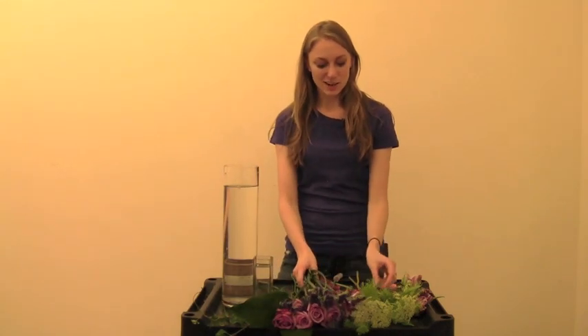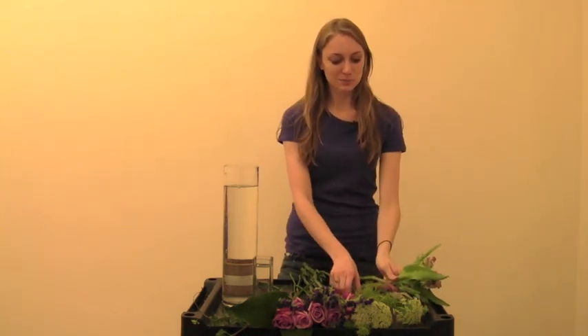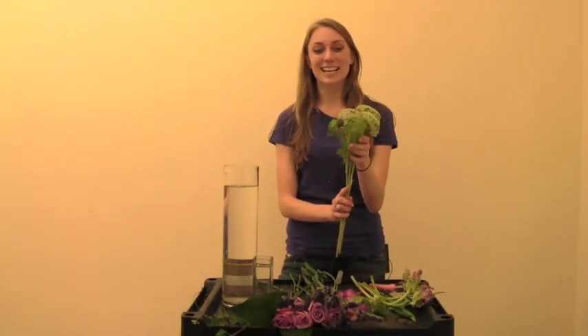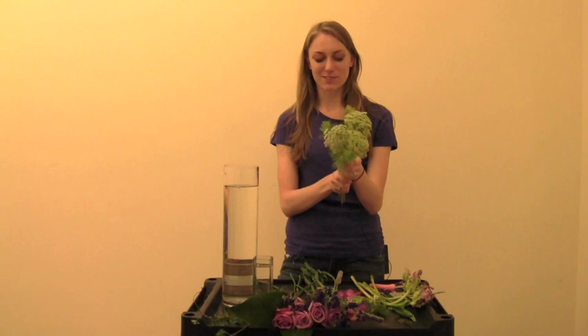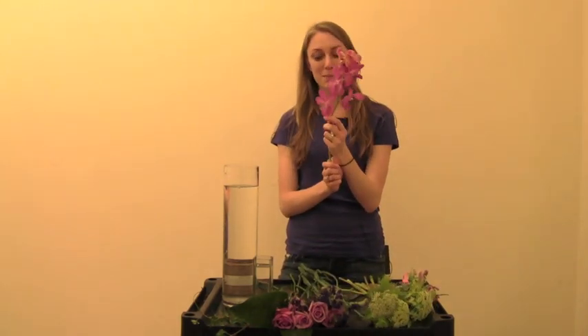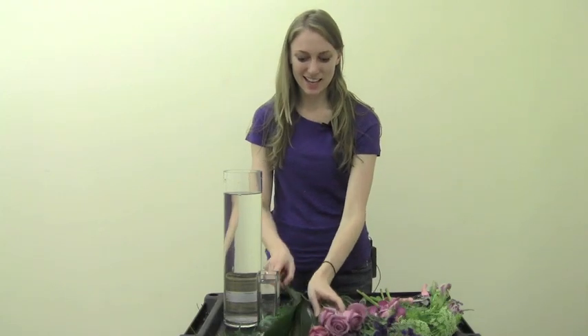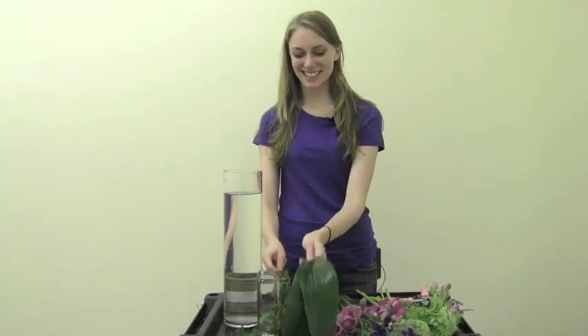So to start, I'll tell you about what we have. We have purple tulips, Queen Anne's lace which is a nice garden variety, pink calypso moccara, purple statice, lavender roses, aspidistra, and some wonderful ivy.